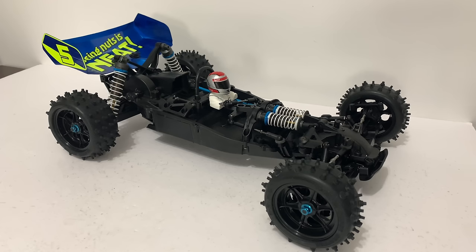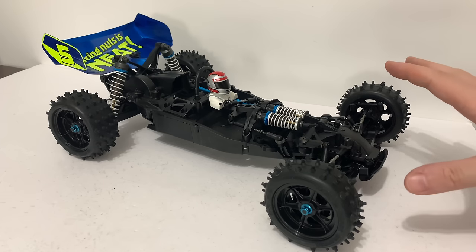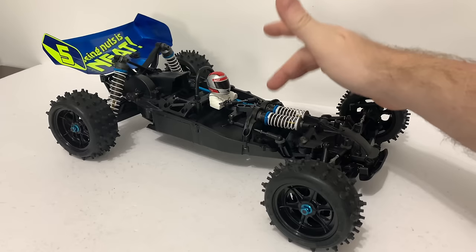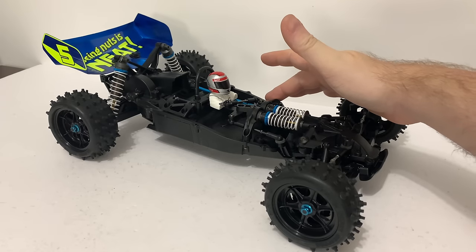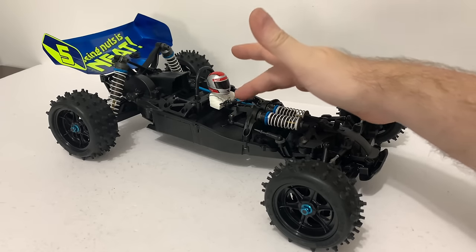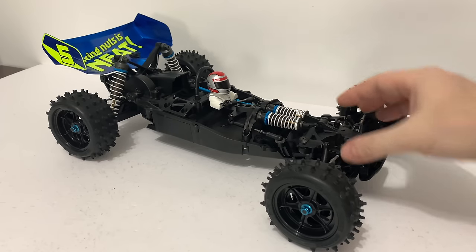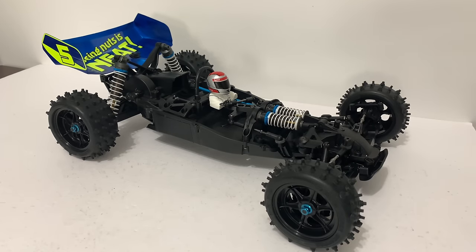I'm not too sure what the best place to start is — probably go with the easiest. I'll probably put the servo saver in and then maybe just change the turnbuckles one at a time. Or shall I start with sway bars? Yes, we'll start with sway bars.